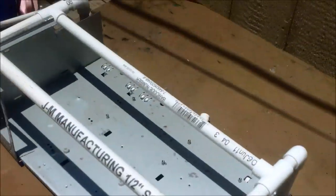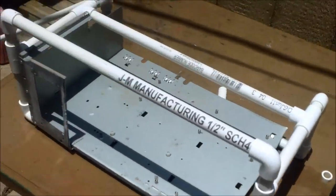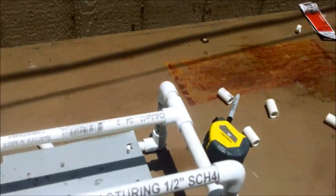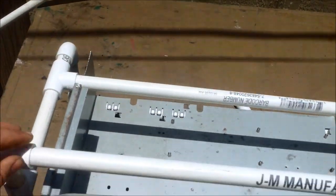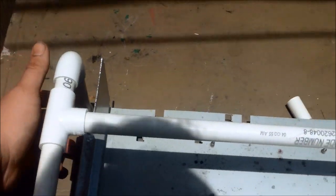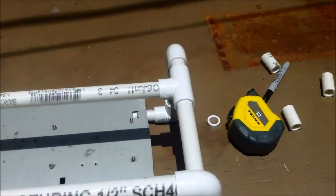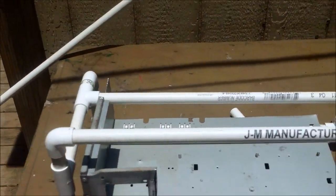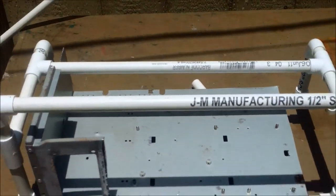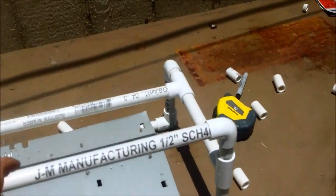I probably used about 12 feet of pipe — 12 feet of ½ inch — which I believe is about $8 a piece, so maybe $8–$10 worth of pipe. Fittings are $0.50 a piece and I used 12 fittings, so $6 worth of fittings. All in, this build is just under $20 for an open air case.